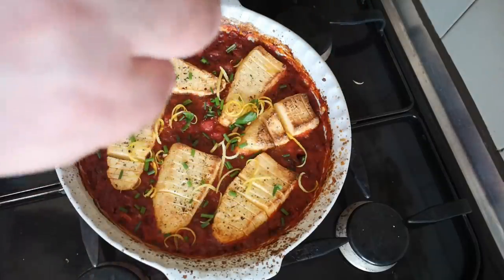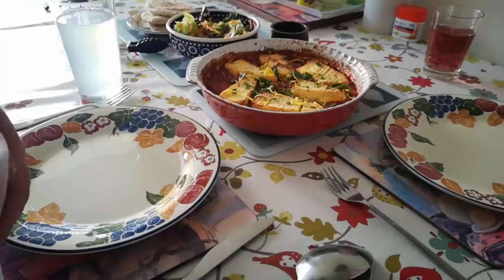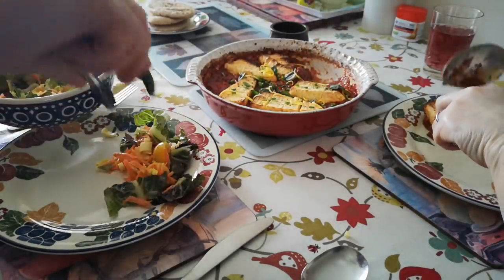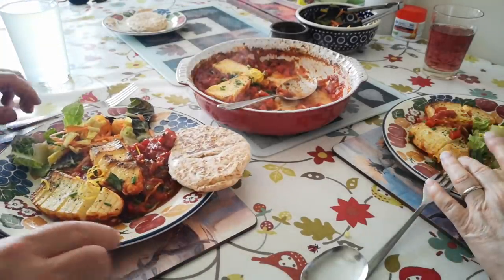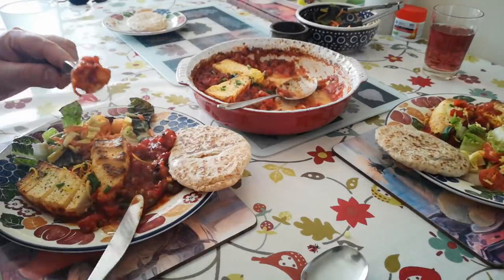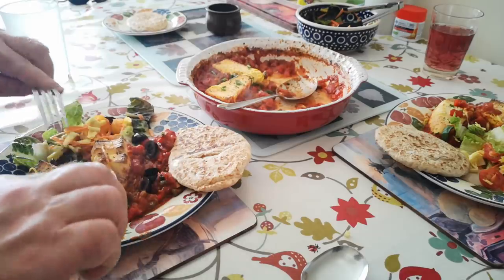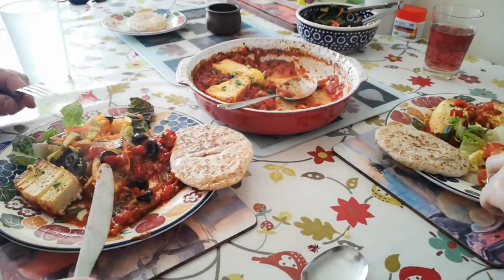I think that actually looks pretty good — help yourself, mind the dish is hot. Let's have a little taste of the cheese and the sauce. I really like that. The recipe actually said to have green olives in it, but I didn't have any and also I knew you don't really like them. It's not very cheesy. No, it's very mild because obviously it's a fresh cheese — but it's all right.